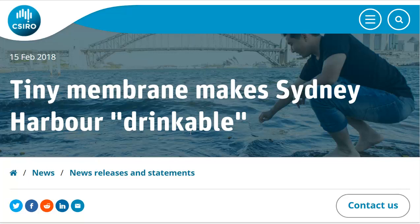Now, reverse osmosis systems usually have several membranes and different layers, different steps, pre-filters, post-filters, that sort of thing. And they can be very energy-intensive to both build and use.